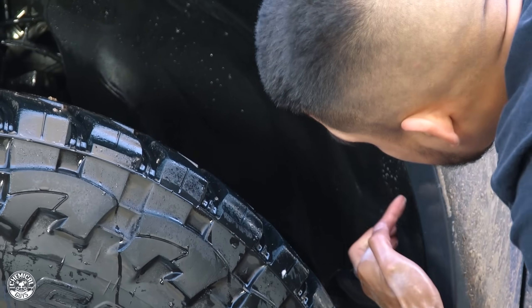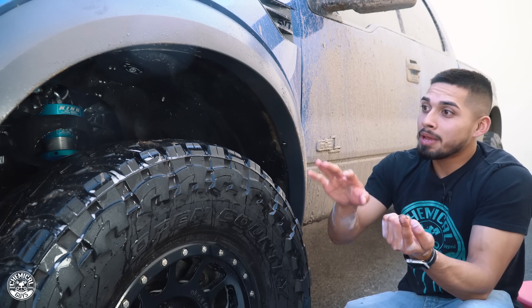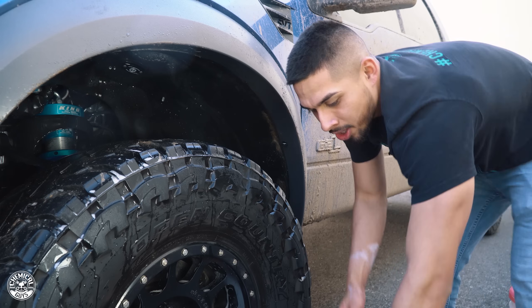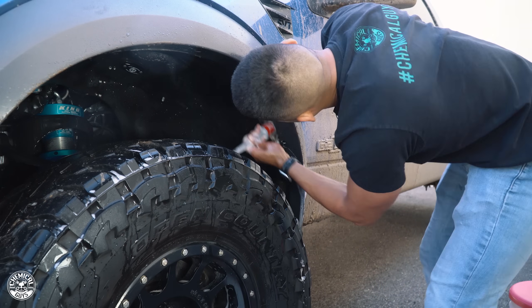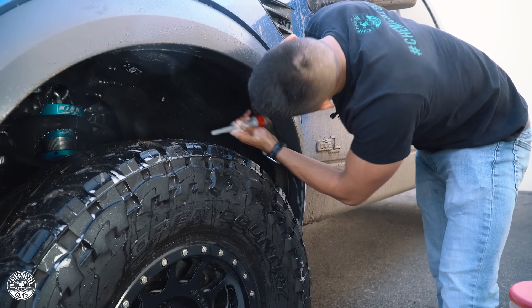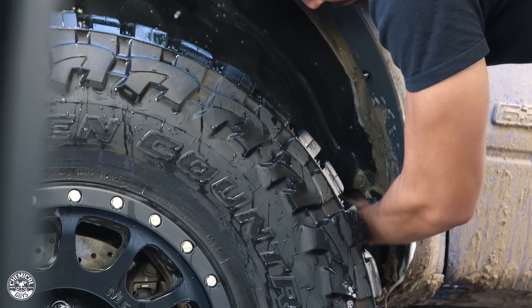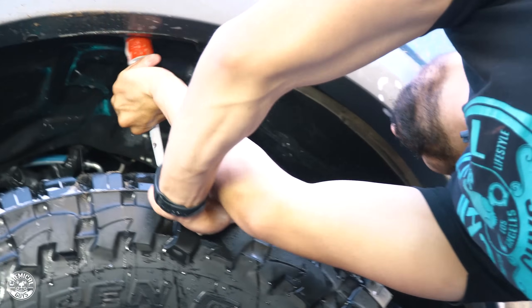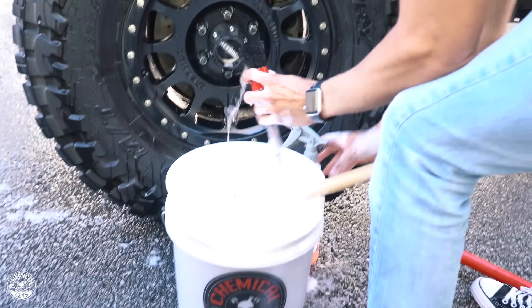Remember guys, behind the lip of the fender there's always going to be dirt and grime stuck on there. On camera it still looks clean, but I'm missing this back part. Here come the all-in detail brushes — spray down the brush and scrub right in the back of the lip. You can see how nasty it comes off. The all-in detail brushes are honestly one of the most amazing things Chemical Guys has. Look at all this grime coming right off.